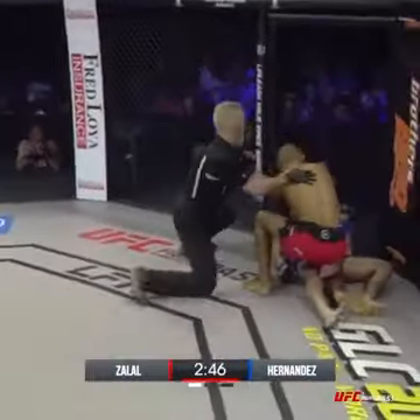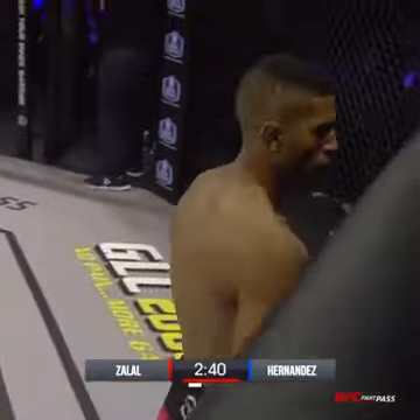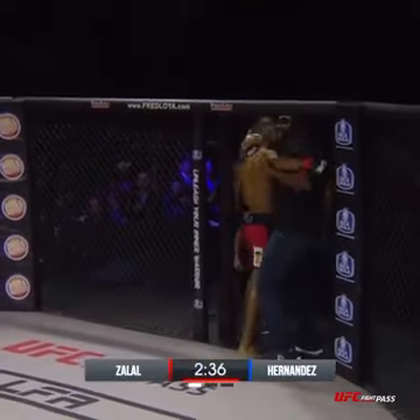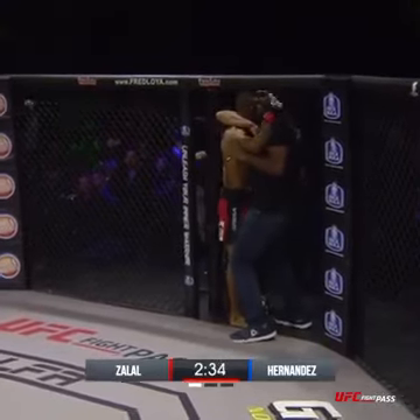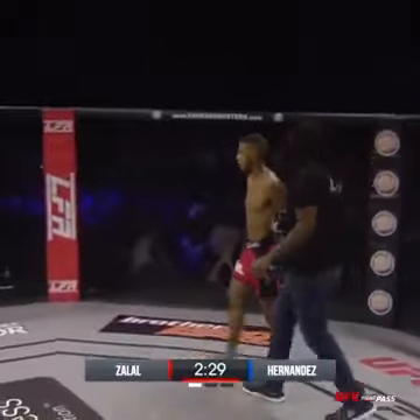Oh! Oh! Over and out! Yusuf Zalal! Walk-off knockout! Jump switch knee landed squarely on the face.